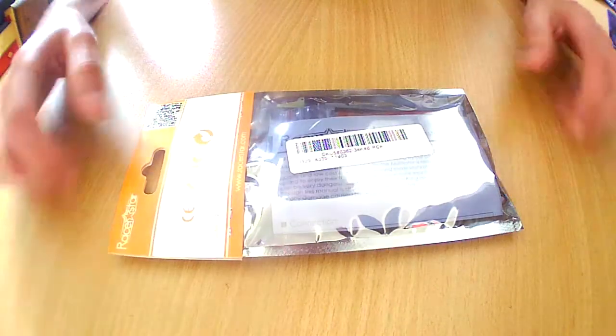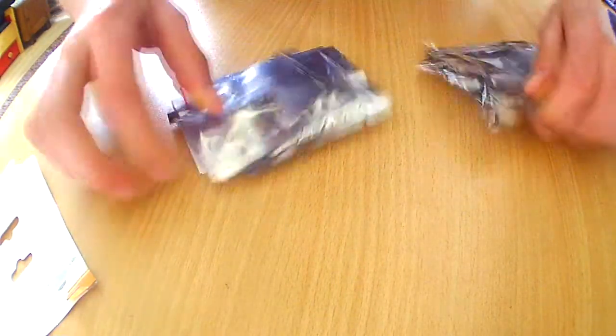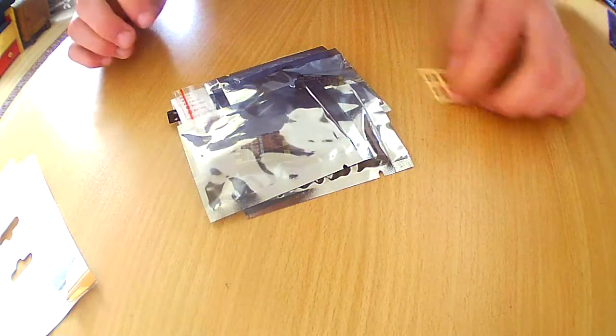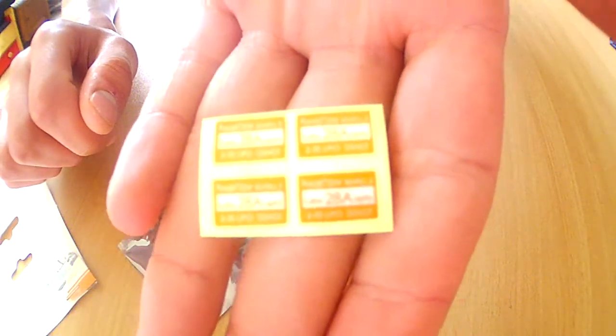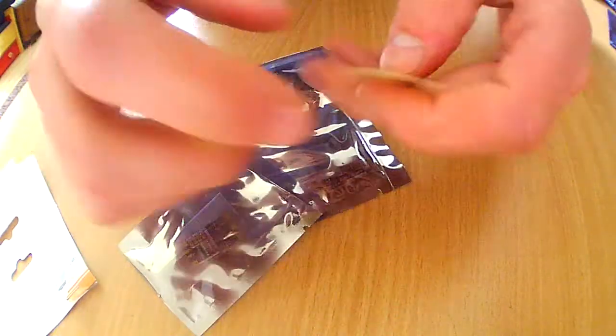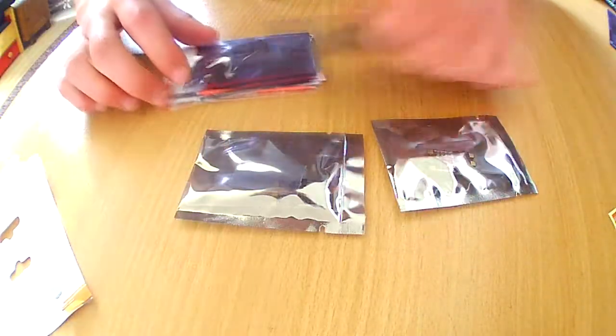I ordered 4 of them, so let's crack this open and see what's inside. We have some little stickers right here that say Razorstar Labs 28amp ESCs. And here we see the 4 ESCs.